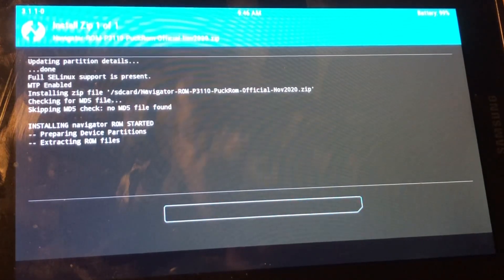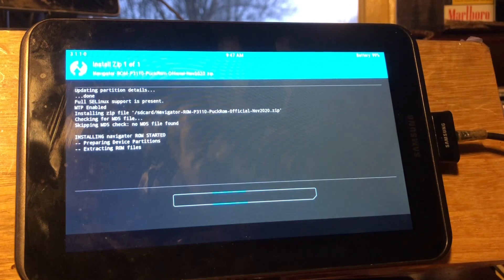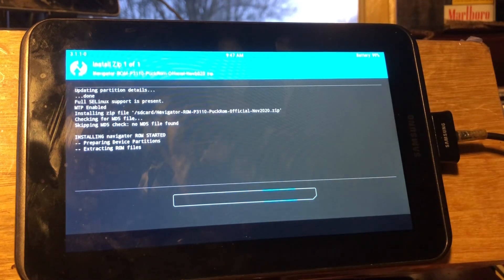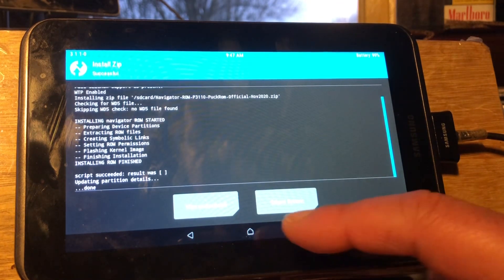This is called the Navigator ROM for the Espresso Wi-Fi P3110 for now. I also created another version for all Espresso Wi-Fi devices based on a ROM from Andy — the Slim ROM, also a nice ROM. This is a real-time install. Many people get worried when the progress line seems stuck, so they start pressing buttons and then brick the tablet. If you just follow my videos properly you won't get into trouble.